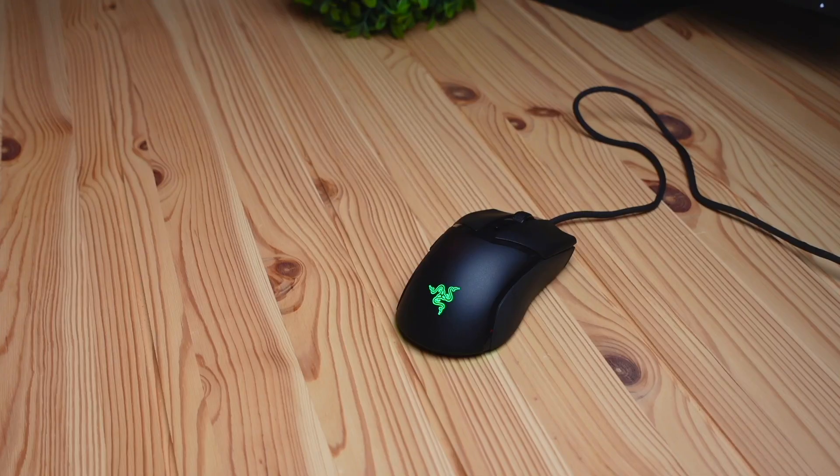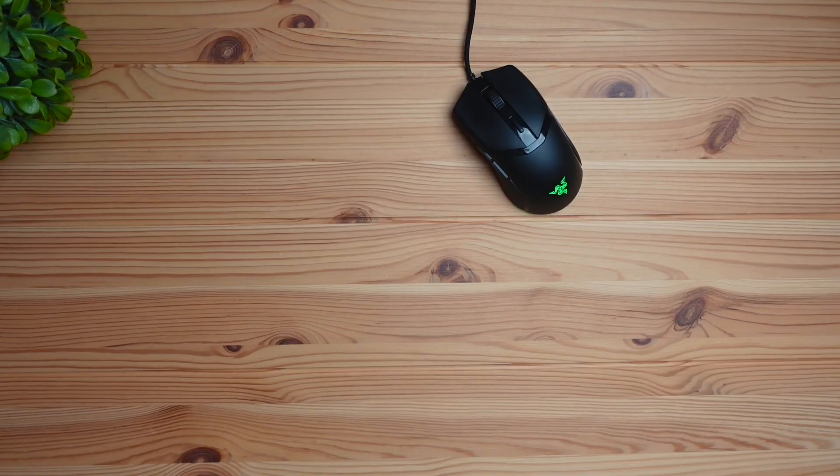Today we're checking out the Razer Cobra mouse. This mouse is aimed towards mid-tier players and beginners, and it's also good for people trying to increase their productivity. The reason I call it a mid-tier beginner mouse is because Razer does have a pro version of this mouse which has many more features and higher specs.